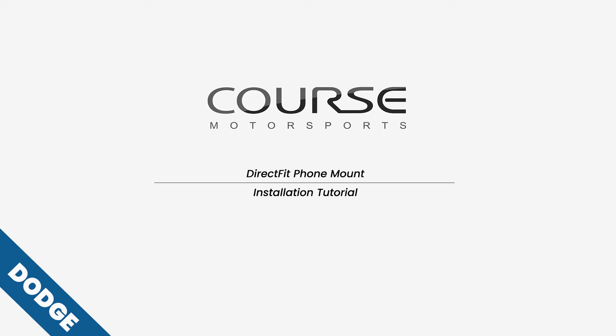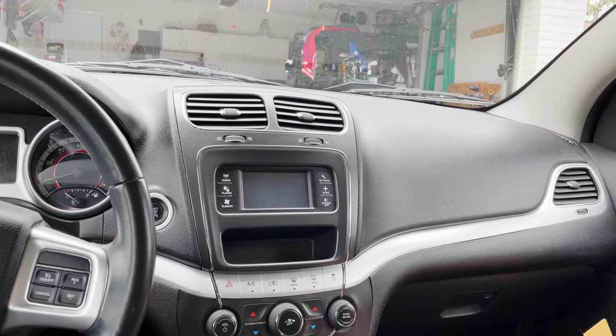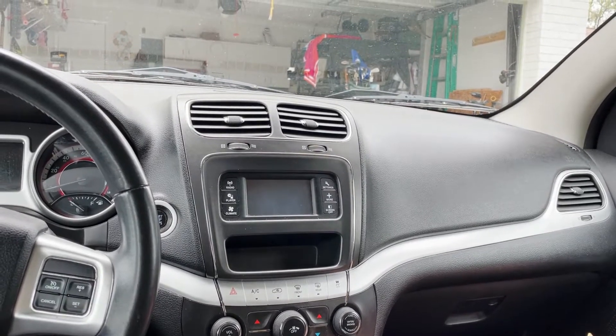Hi everybody, today we're sitting in a 2012 Dodge Journey and we're going to show you how to install a direct fit foam mount from Course Motorsports.